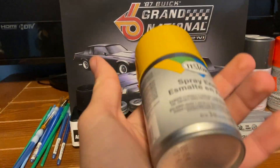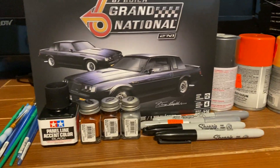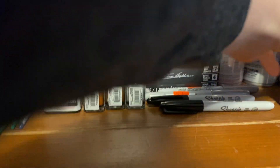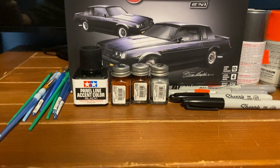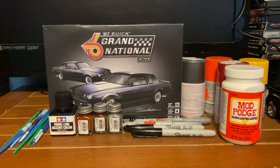Got a yellow and we'll use this one for the 53 Ford. Another metallic red — need that for a gasser. Then I picked up some Mod Podge, need this for the windshields. So hopefully this will help out. Yeah, that's all the stuff I got.